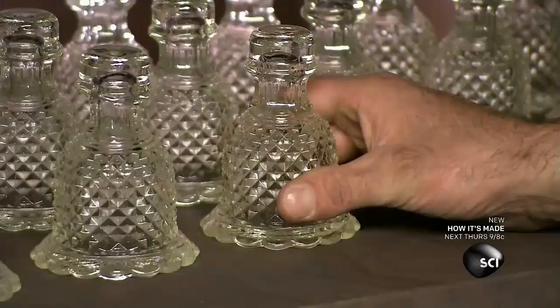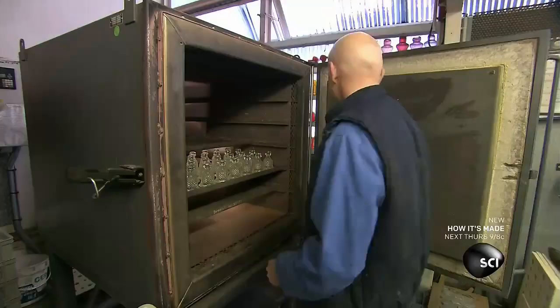This company produces its signature shade of red crystal by adding 24-karat gold powder to the raw materials in the furnace. The color emerges after the molded piece is reheated in an oven to just over 1,000 degrees.